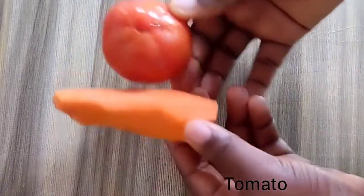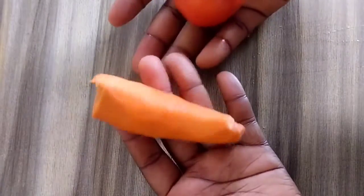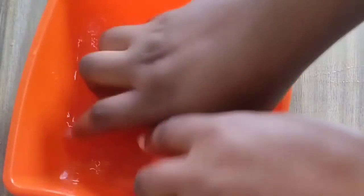Carrot and tomato are natural ingredients that can smoothen your skin, lighten your skin, and remove spots. So we are going to wash our carrots and tomato.